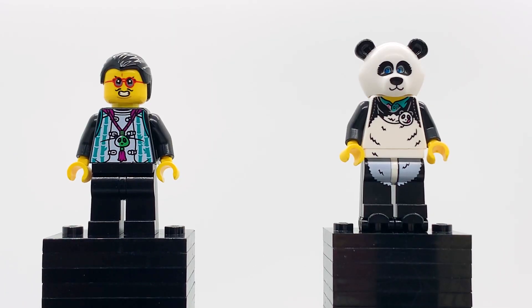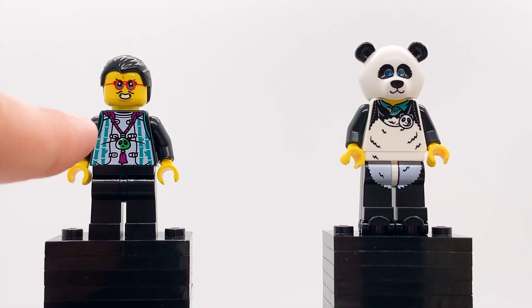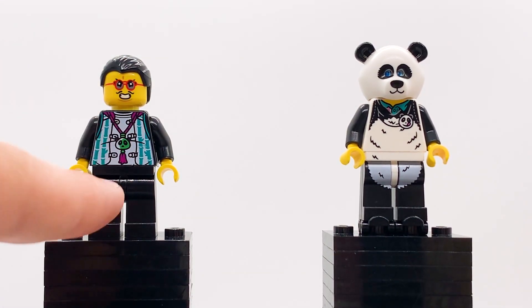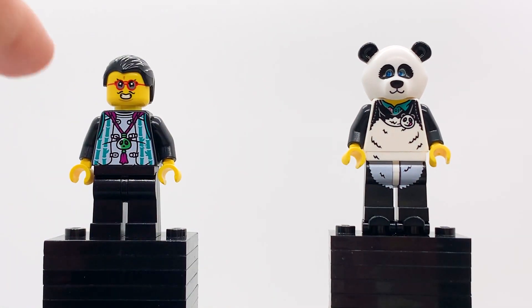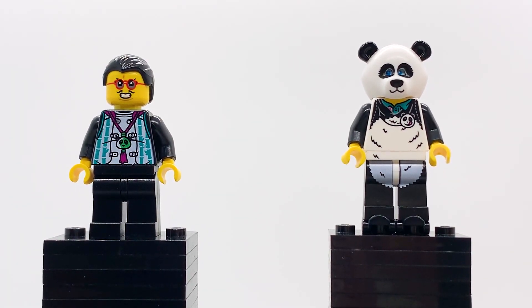And then finally, here are the last two all-new minifigures for this wave. These both come in the Pigsy's Food Truck set, and all of the minifigures in that set are exclusive, which is pretty impressive. We have Pan and we have Lee. I don't believe either of these two are canon to the show, unfortunately, but they're still pretty good figures. Pan looks like he was designed to be the leader of the Speedy Pandas. He's got this little panda charm necklace right here, and he's got this vest with bamboo printing on it. He's also got this really sinister smile. I also love his very round red glasses — that's just a cool color for glasses that I don't see LEGO do that often — as well as the gray lenses. This character looks very unique for a LEGO minifigure.